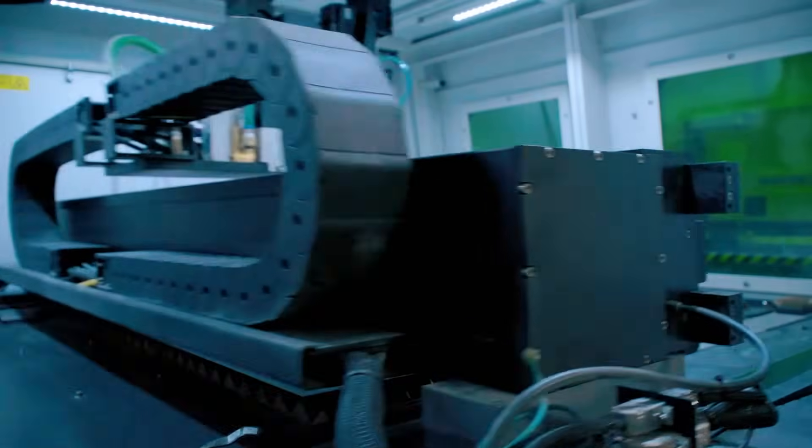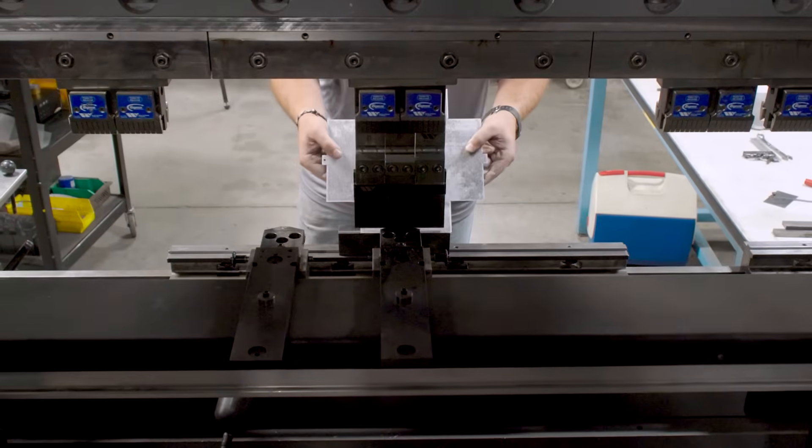Hi, I'm Ingrid. And I'm Luke. And today we're going to cover one of the oldest known but still very widely used manufacturing techniques, sheet metal fabrication.